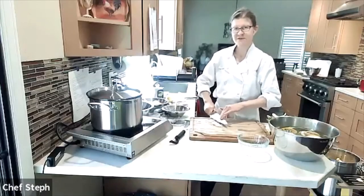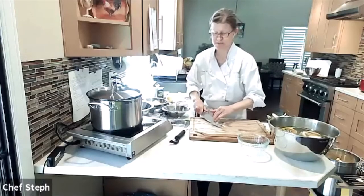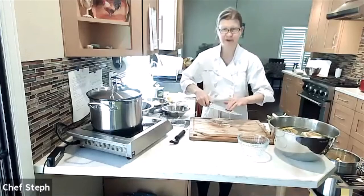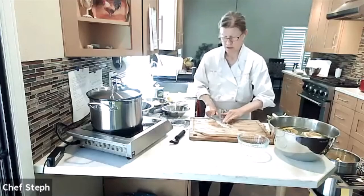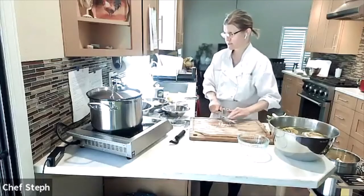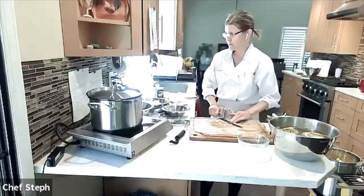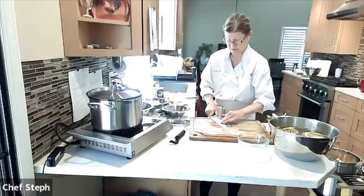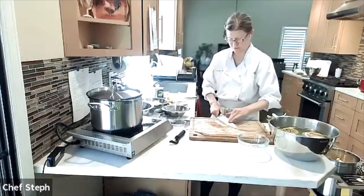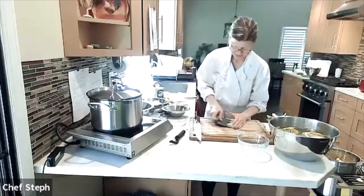I'm swiping the garlic back and forth with the knife, letting the salt help break it down into a nice paste. I used about two cloves so it'll be extra garlicky. We also need a little more lemon juice and lemon zest for the aioli. This is one of those tasks you could do forever to get super smooth garlic paste, or you can stop halfway and say that's good enough — a little chunky is fine.